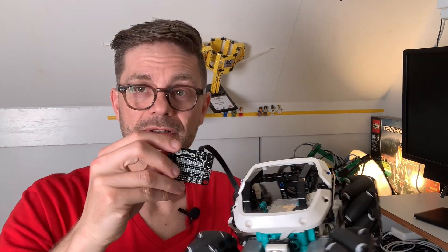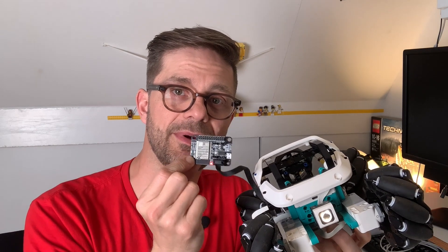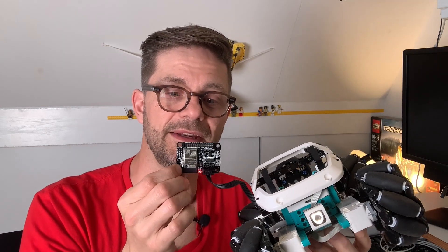It could be a PlayStation 4 controller like I have laying around, could be a Switch controller, but basically any modern universal Bluetooth controller will work here. How this works is that this chip runs a special firmware that powers on the Bluetooth — also on this chip — and it searches for a gamepad. As soon as it sees a compatible gamepad, it tries to pair and read the state.